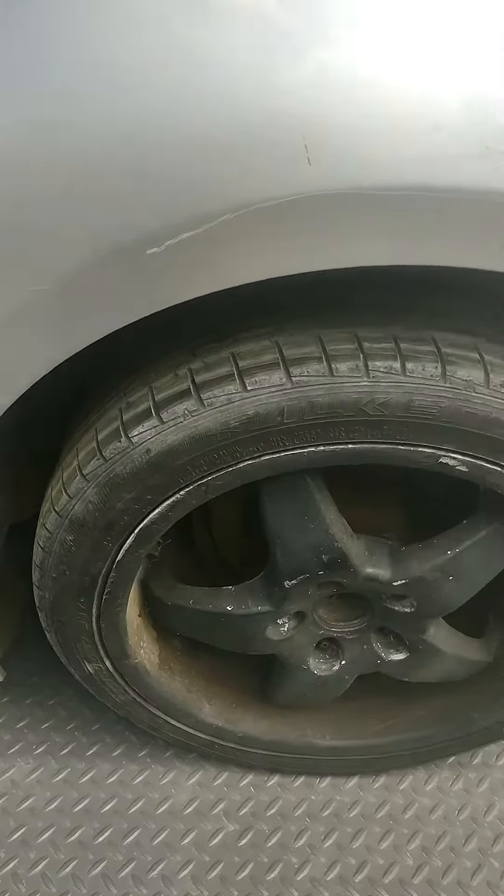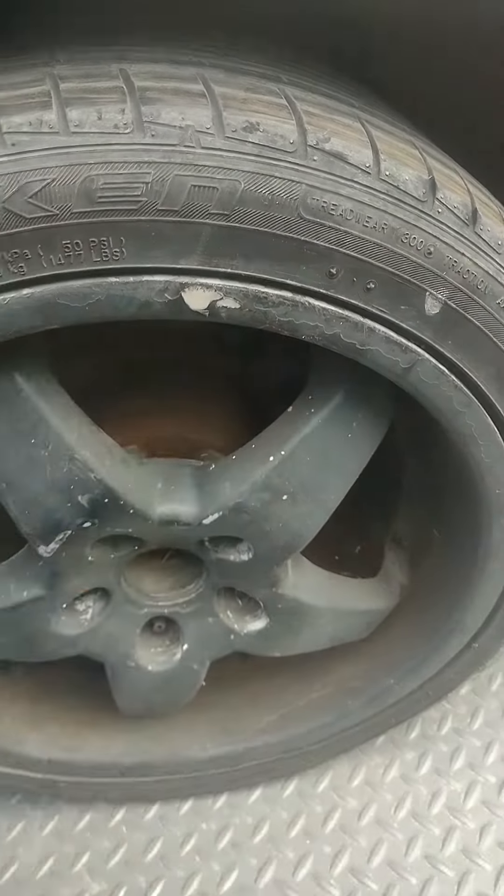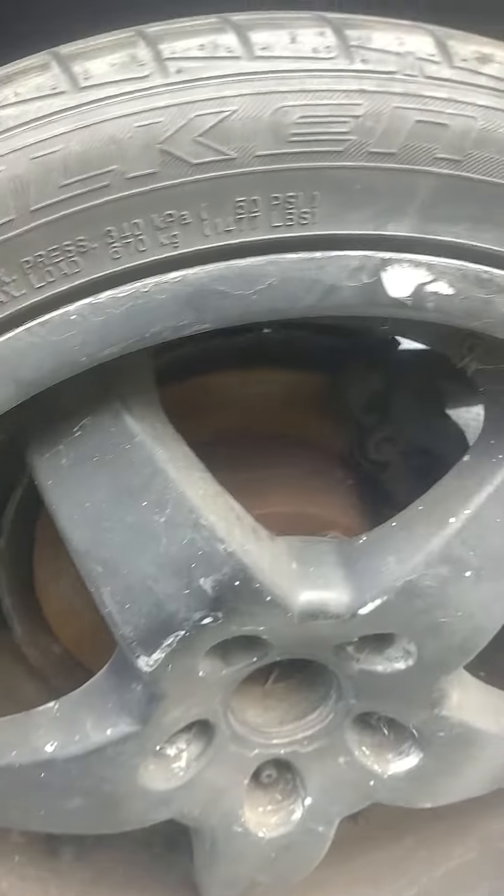These wheels are plasti-dipped. I'm supposed to even get that off — not a bad wheel. And everything's been converted to studs.